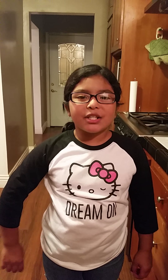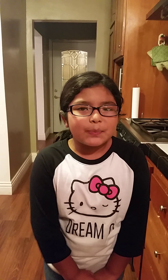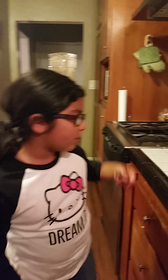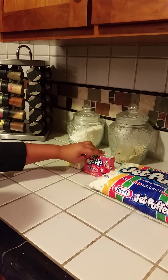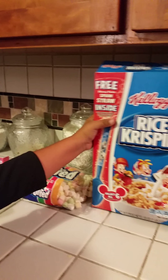Hey guys, it's Sweet Alina on the Sweet Friders. Today we will be making watermelon Rice Krispies treats. The things you will need will be some butter, some watermelon flavored gelatin, some marshmallows, and some Rice Krispies.